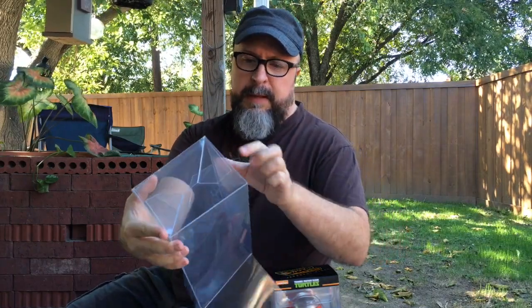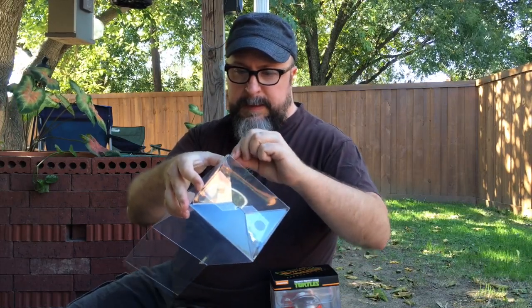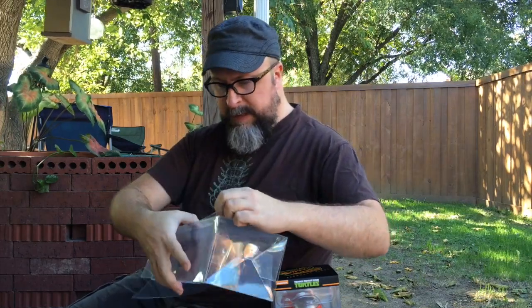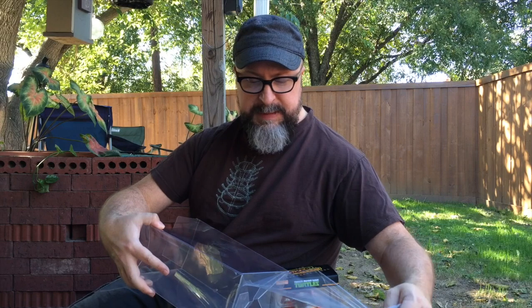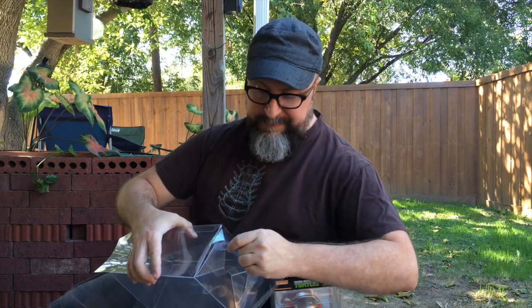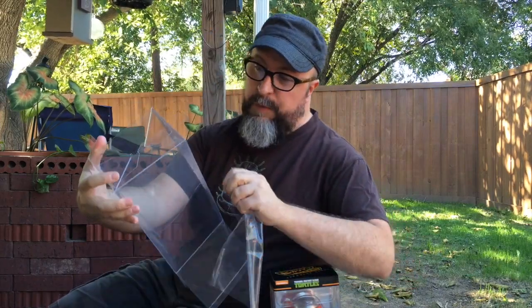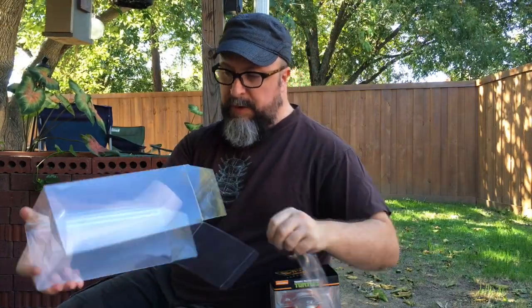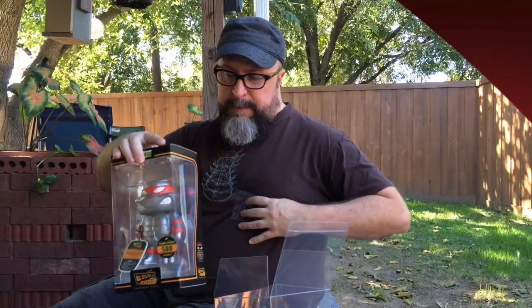That locks pretty easily, although I did bend it a little bit. I thought it was a crack but it's not — they actually have a clear plastic seal on the side to protect the actual box itself, so talk about going one step further. You'll probably want to take that off before you pop it together. It looks like it's probably on all sides, but I'm only going to take it off one side while I do this demo.